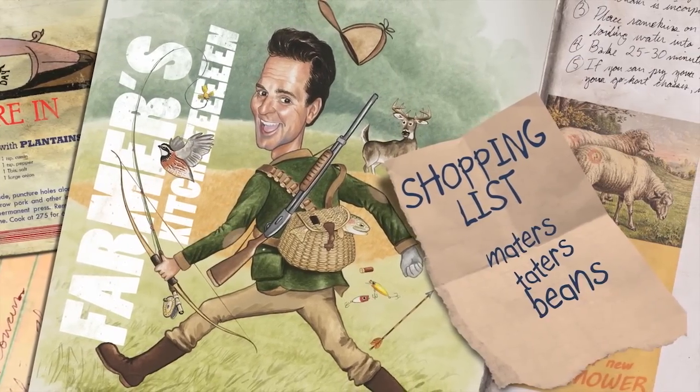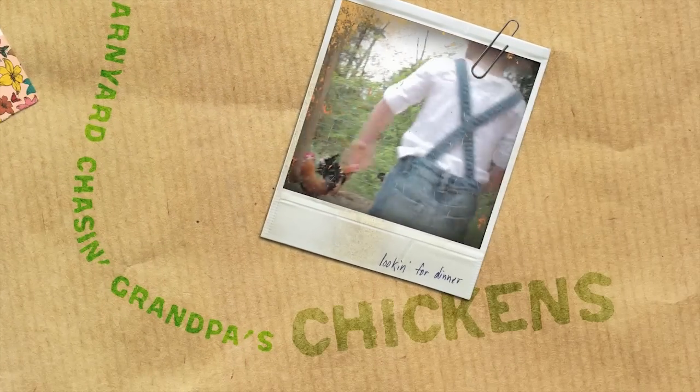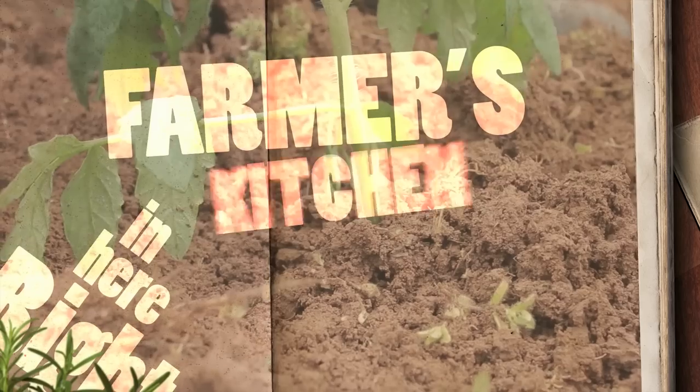Maters, taters, beans and corn, the cows in the barn and the sheep's been shorn, kids in the barnyard chasing Grandpa's chicken. Chicken, chicken, spices, slices, cuts and dices — gonna slash your grocery prices right here in Farmer's Kitchen.